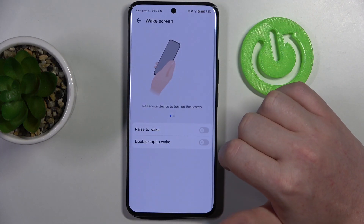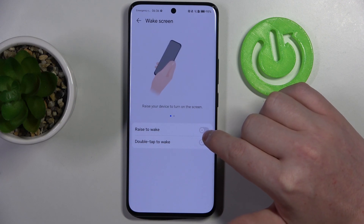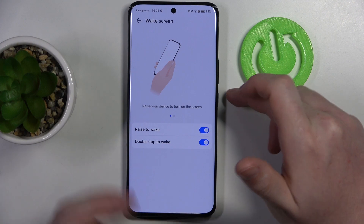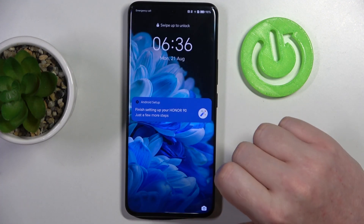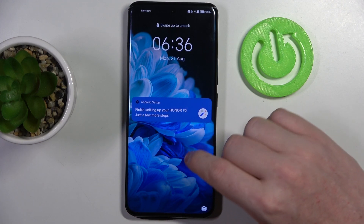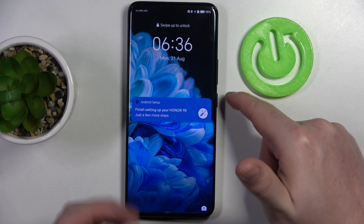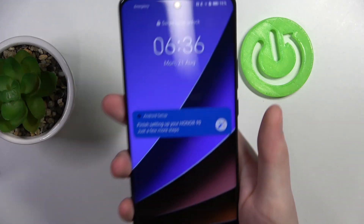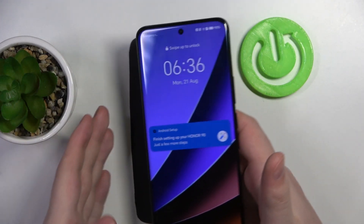Next is wake screen, and here there are two different options. You can enable raise to wake and double tap to wake. If you lock your device and double tap, it should wake up your device — it won't unlock it, it will just wake your screen. The second option is when you lift your phone, it will also wake up without touching any buttons.